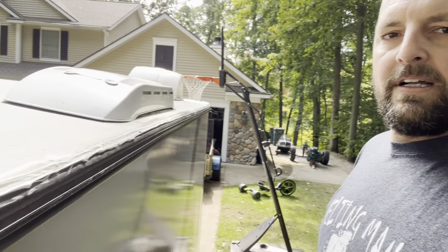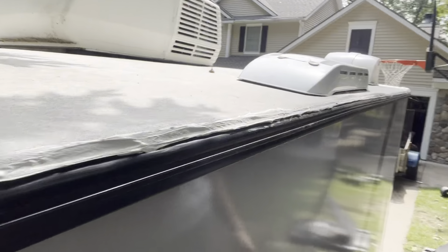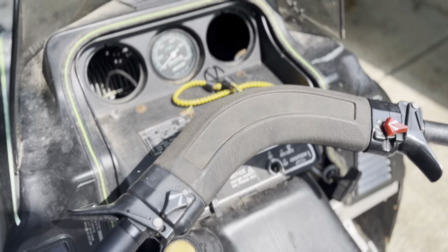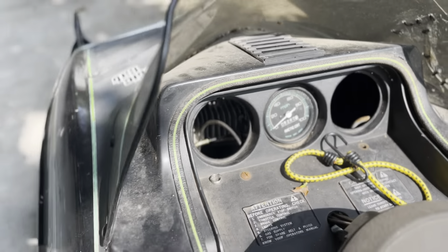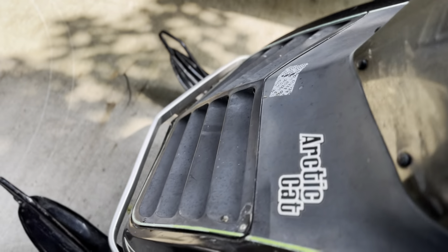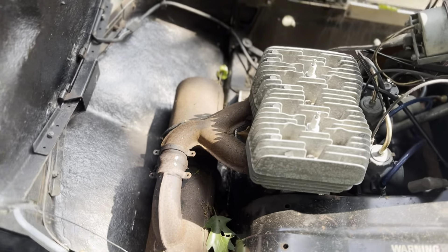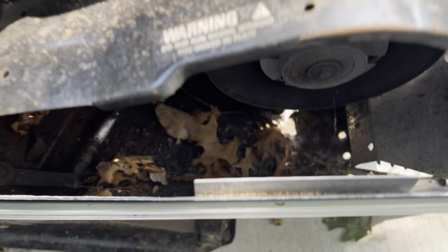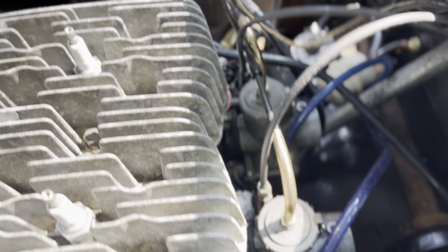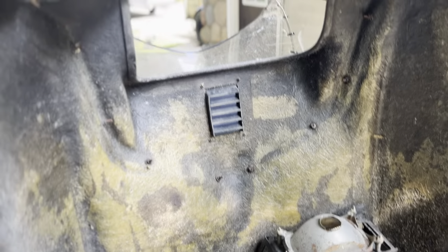We've got some other things in the works, but for now it should be pretty waterproof. In the next couple of days I'm going to start working on the nursery.